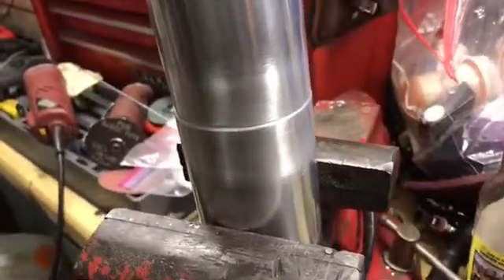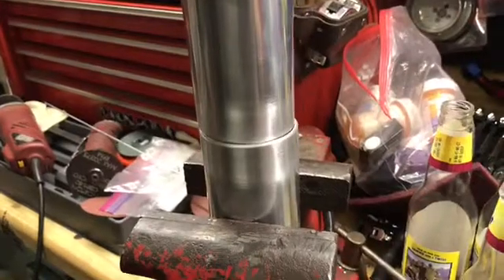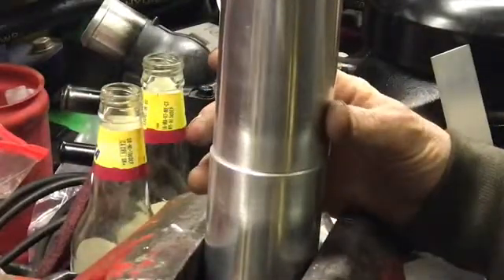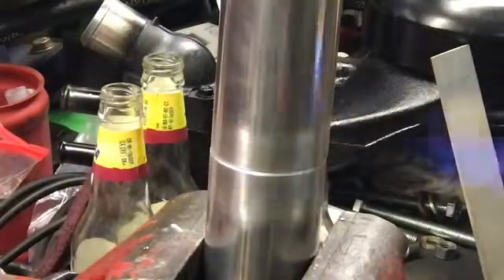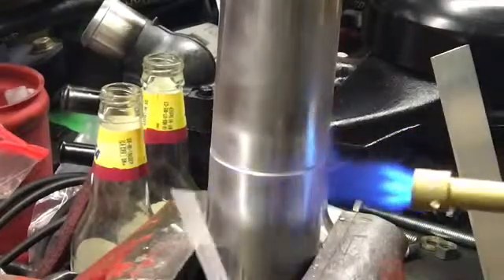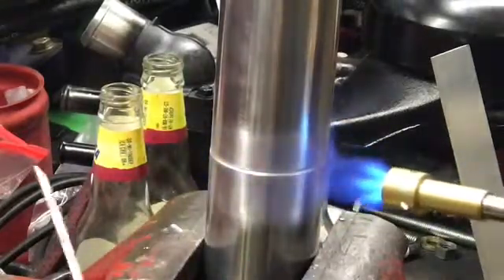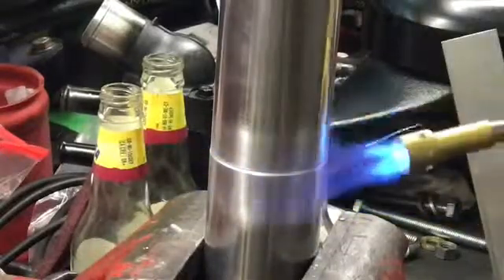I cleaned it up and knocked that oxide coating off on the inside. We're gonna put that like this, put you guys on a tripod, heat it up, and see how good this works. I have some gloves over here and map gas. Now you don't want to heat the rod up because it will just fall off - the aluminum is what you want to heat, and then you apply the rod to the aluminum.